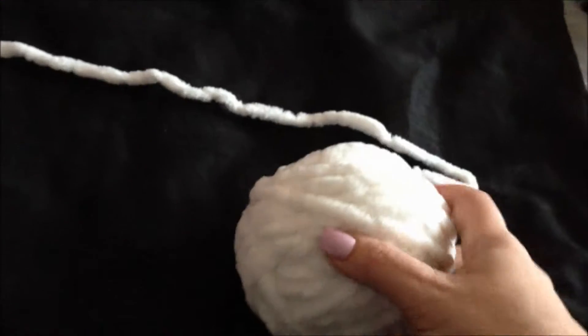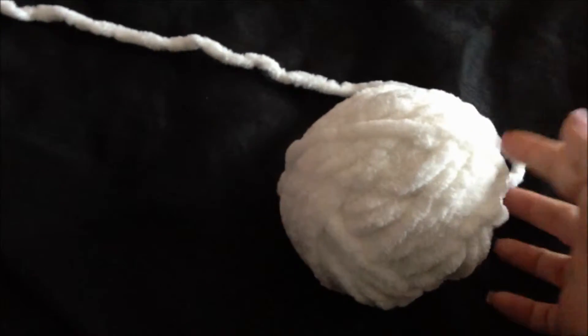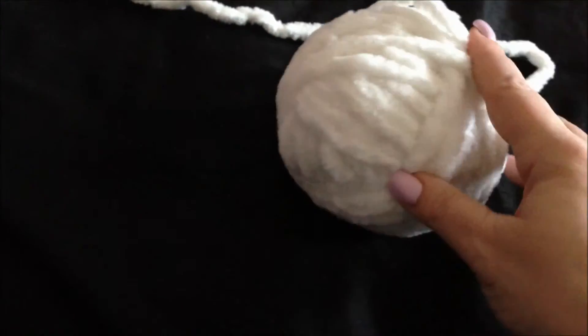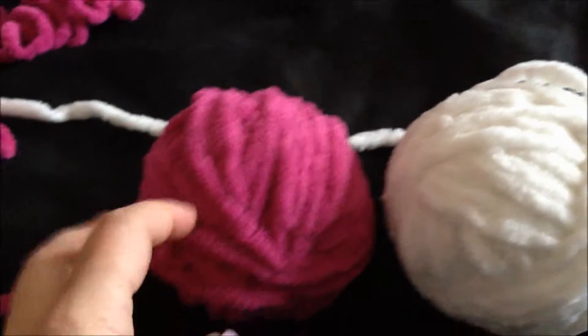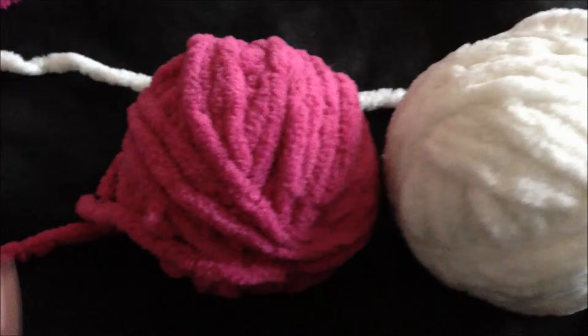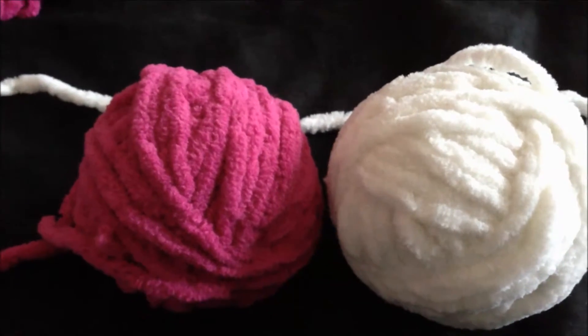Today we will use broomstick stitch design to make a scarf. For this we will need a ball of white yarn — it is super bulky yarn. You will also need a ball of pink yarn, or any other two colors you can think of, or you can do it solid one color.